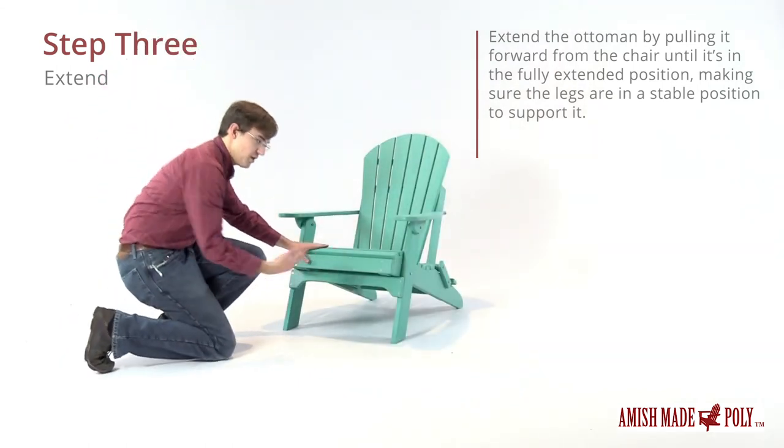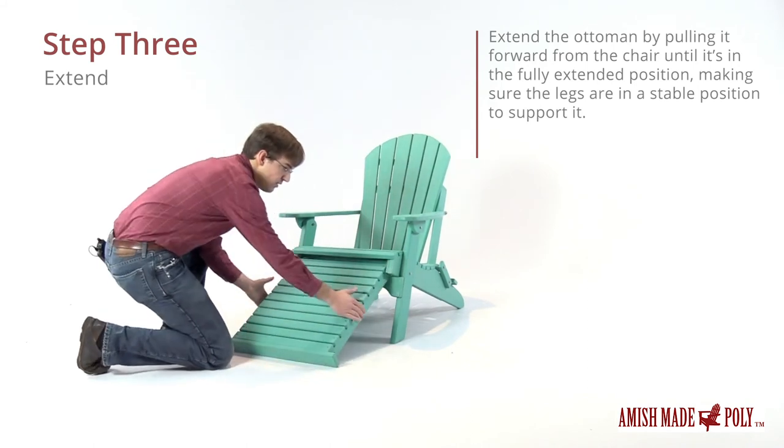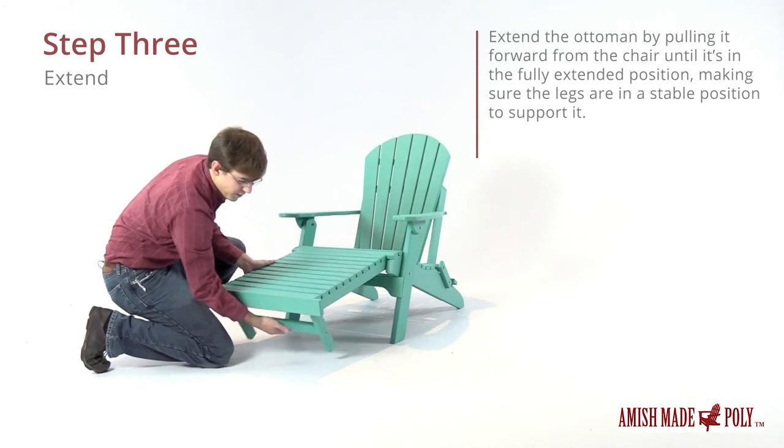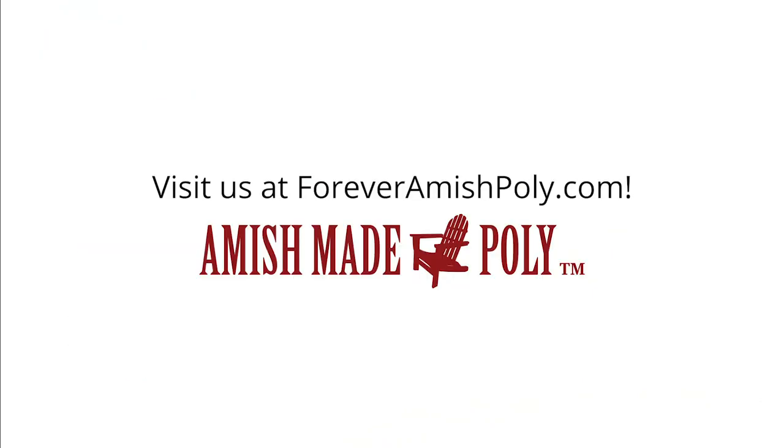For the pullout ottoman — it's tucked up inside here. We'll pull it out, it will come down, and then you'll need to lift up and reach under and pull down the feet. And there you have it.